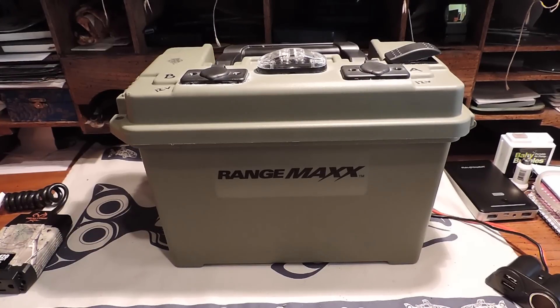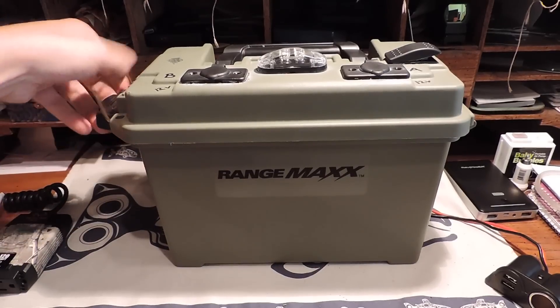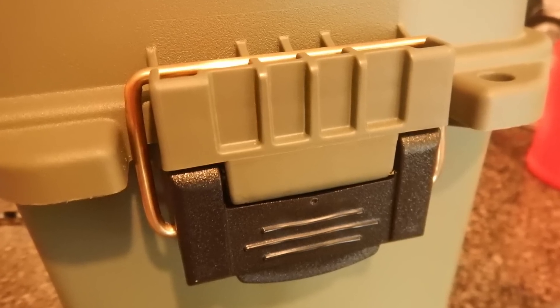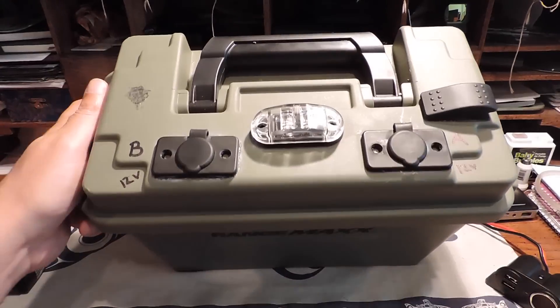What you're looking at here is a Range Max ammo can that I purchased at Bass Pro Shop for around 12 to 14 bucks. It's made of the same material that most tackle boxes are made out of. It does have a nice black seal that goes all the way around, and the latch puts quite a bit of pressure on that seal, so it does seem like it would be pretty well waterproofed.